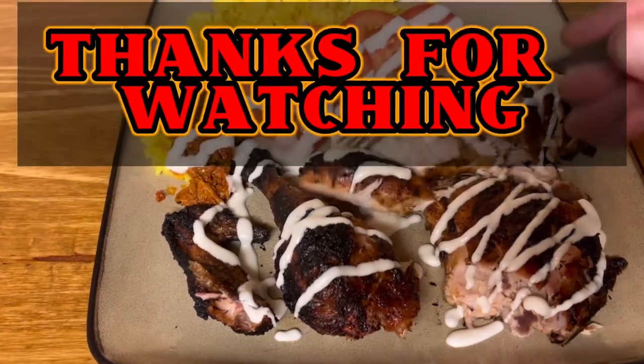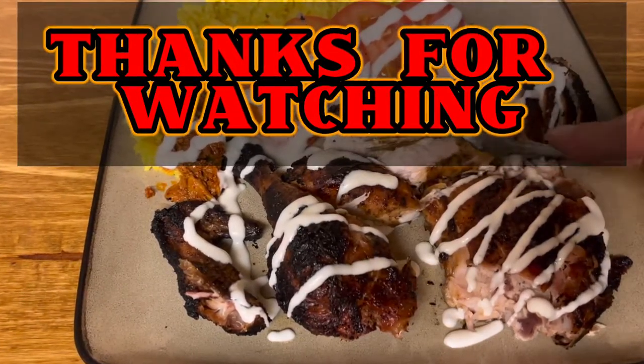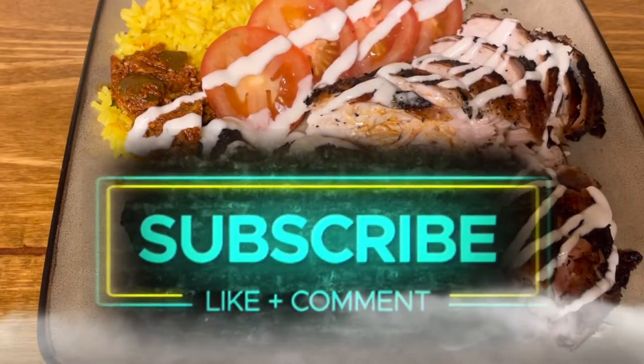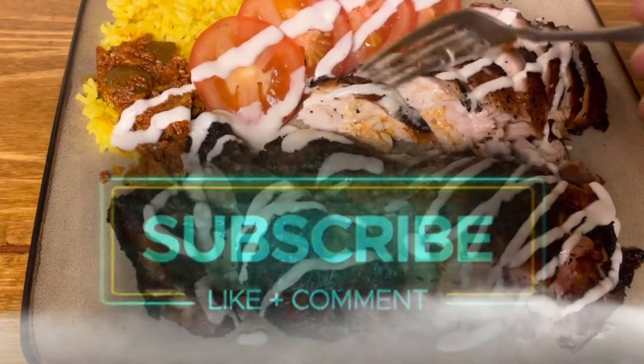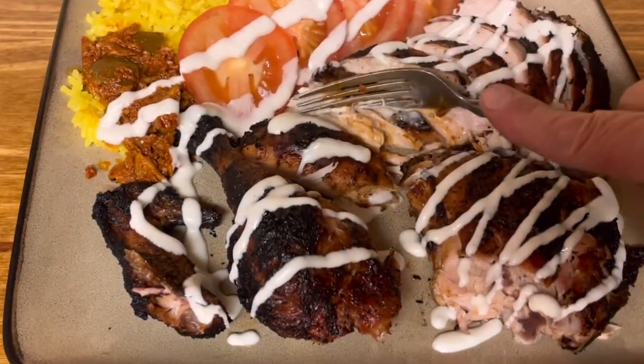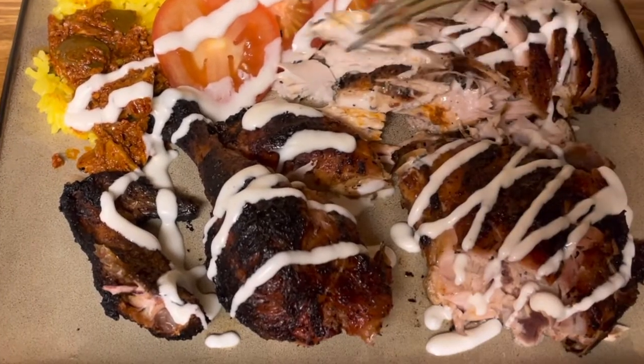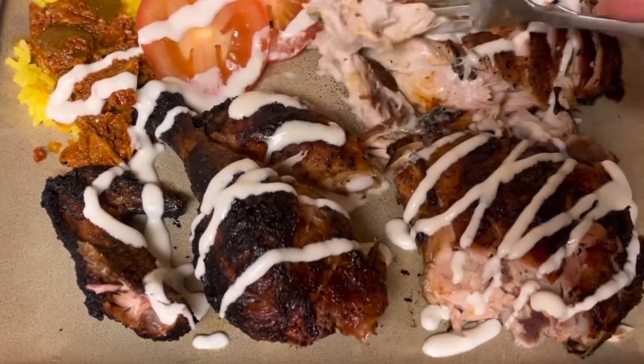Amazing, moist, delicious, spicy, creamy — what more can you ask for? I hope you guys enjoyed. Please don't forget to subscribe, like, and leave me a comment. We appreciate it. So until next time, thanks so much. Have a great one. Bye.